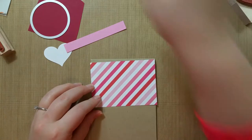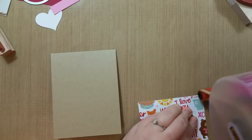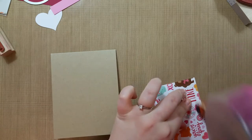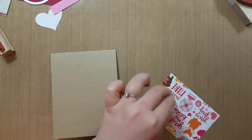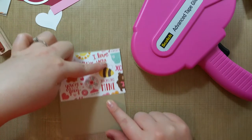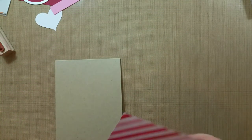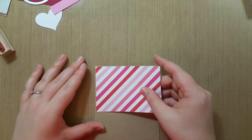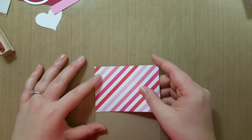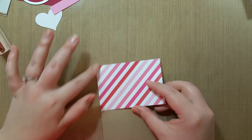We'll stick this one down here with the tape runner, stripe side up. A lot of people in class will use the other side if they like it better. I think this one was just kind of a little busy — that would probably look cute on the card too — but we'll go with the simple stripes. I usually start in the top left corner and make sure that's covered, and you want to make sure you have the whole top, so I usually line it at this corner and down the side.